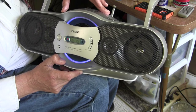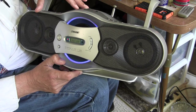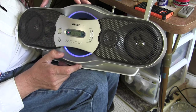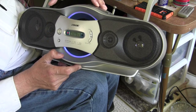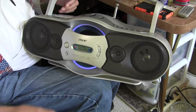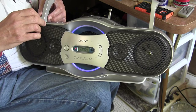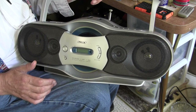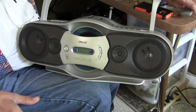Of course you've got Mega Bass and Mega Expand features on this unit. Alright, I'm just turning it off there. I hope you enjoyed it — I had so much fun. I've got to move on to the next boombox project. Thanks for watching, good day, bye bye.